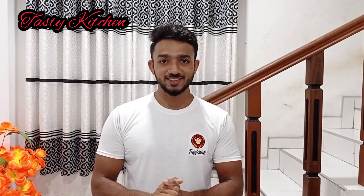How are you? I am assuming that you are using the Tasty Kitchen YouTube channel. If you are interested in the video, you can use the Tasty Kitchen YouTube channel. Subscribe to the channel. I will be happy to do the video.